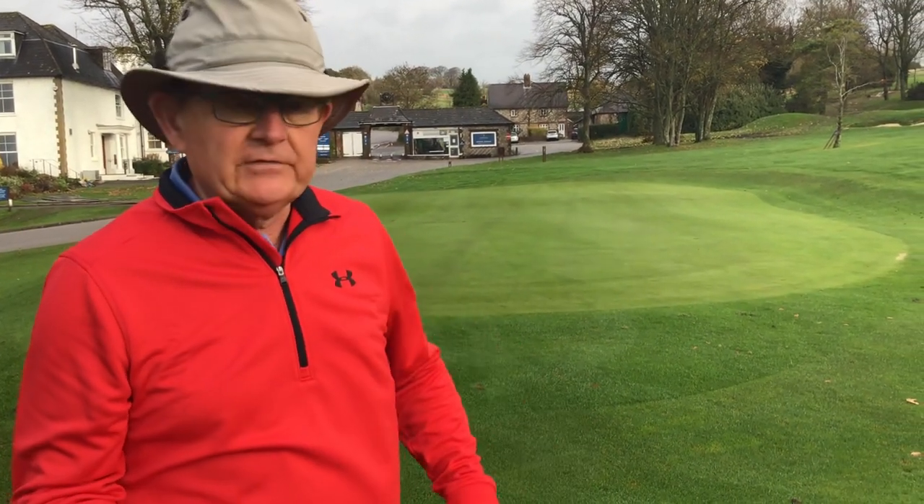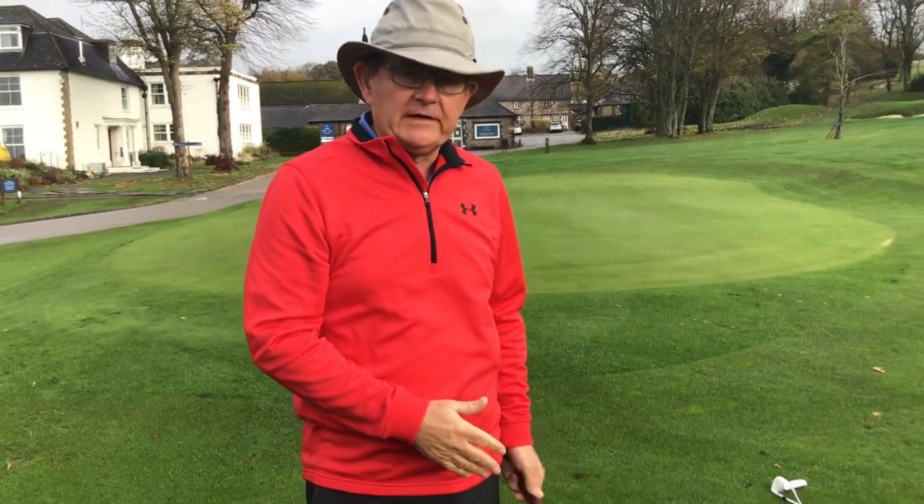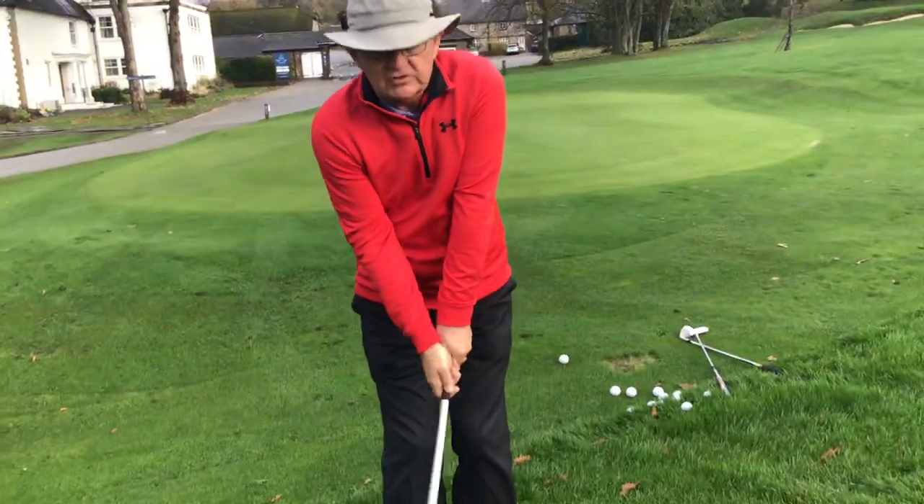I use an eight iron for these shots, but whether you use a seven iron, nine iron, eight iron or whatever — that's up to you. I'd suggest you get used to one club and get used to the strength of that club. So for me, as I said, it's an eight iron. The ball's slightly above my feet here so I'm going to go down the grip a little bit and use a very, very tiny swing.